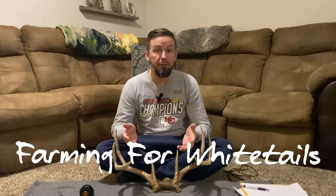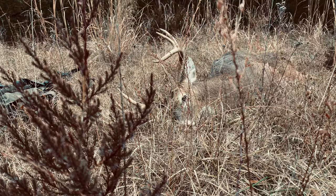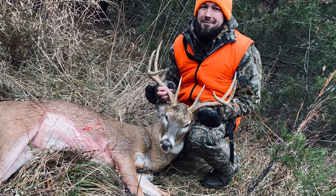Measuring your own deer antlers is really not as difficult as some people may make it seem. It's actually pretty easy and it can be a lot of fun. Here I have an 8-pointer that I killed just a couple weeks ago on the opening day of rifle season here in Missouri. I always enjoy being able to put some shoelaces and tape measures on these antlers and see how much they measure and how much they score, and then make a cool mount out of them that's really inexpensive.